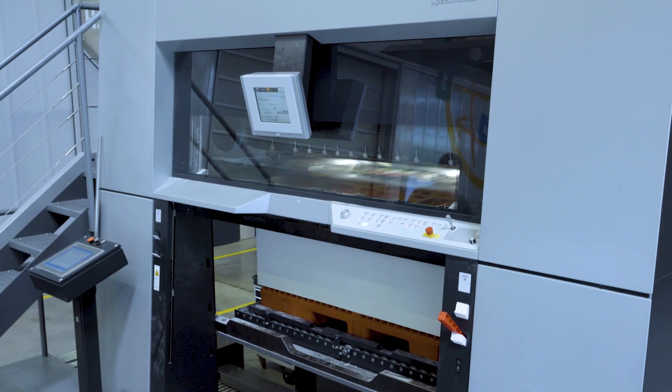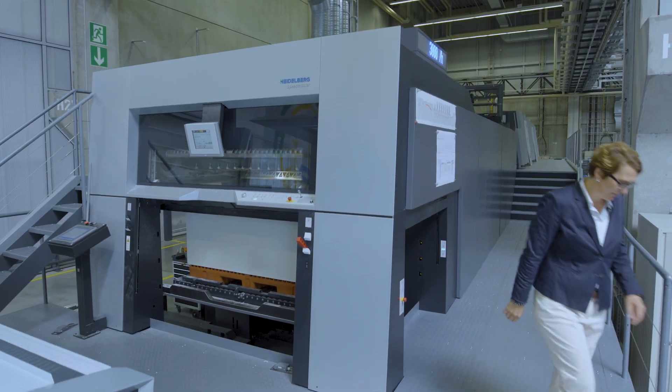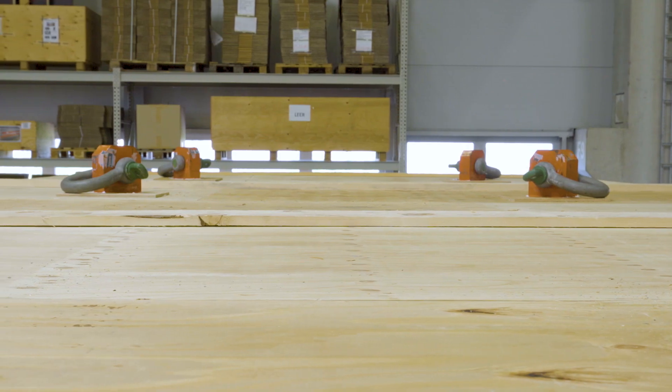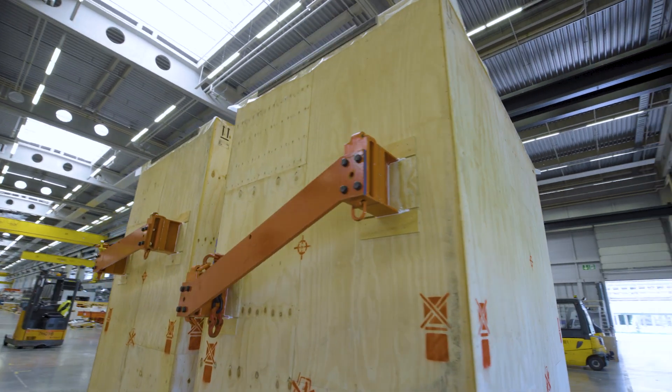Every machine is developed, assembled, and tested here at Heidelberger Druckmaschinen. We transport our machines worldwide, which means that we have to meet the highest shipping requirements. These two boxes, to my left and to my right, are ready to travel to their new homes.